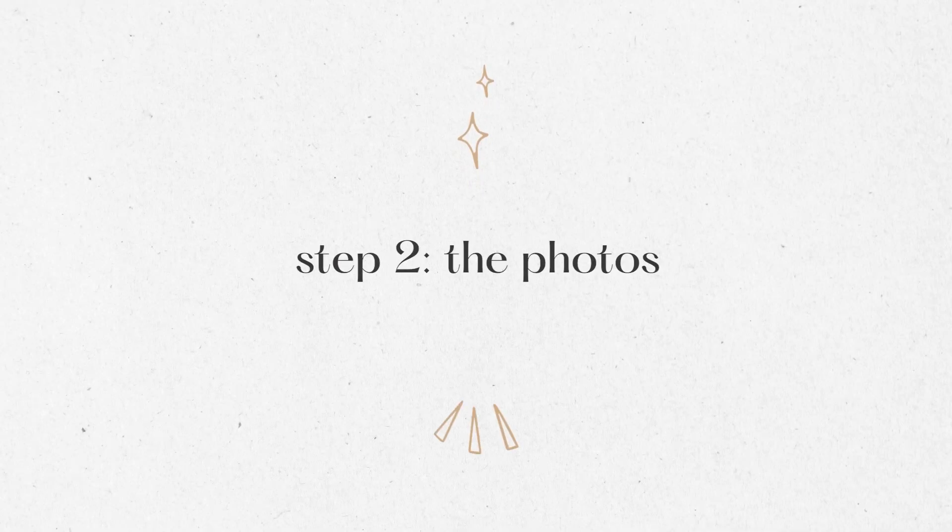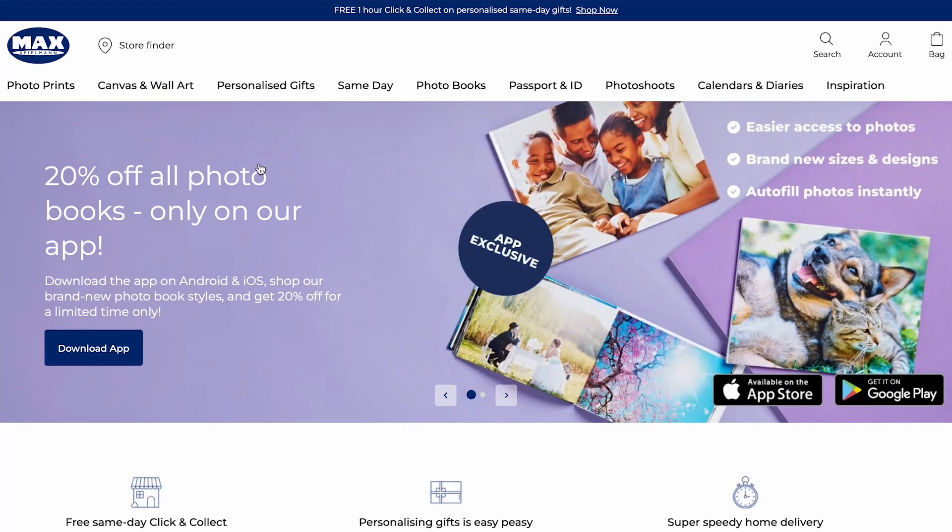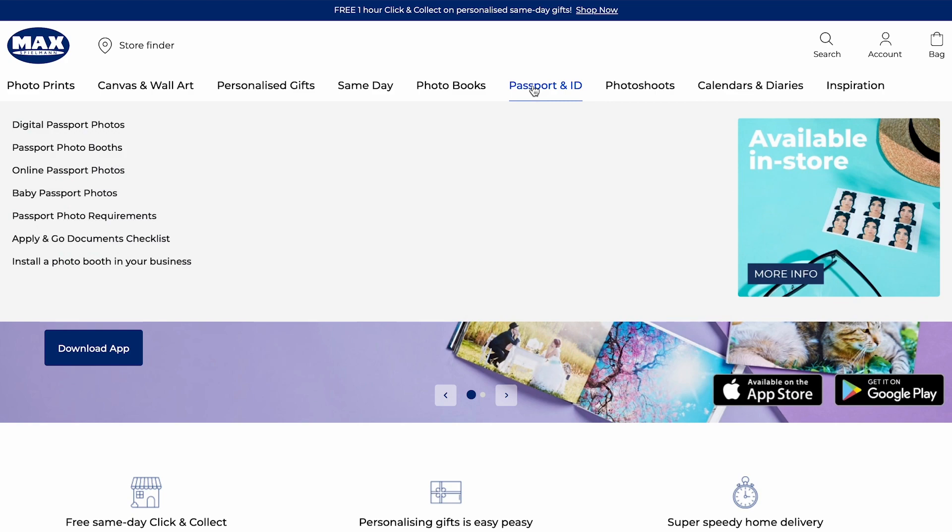Step two is all about your passport photo. When I read the instructions, it seemed like the application really stresses that you need to go to a professional studio and not one of those photo booths you sometimes see at the post office or train station. I ended up going to a place called Max Spielman — they're all over the UK. Basically you want any sort of photo printing kind of place, maybe somewhere that prints photos onto canvases or photo books. A lot of those types of places will have a photographer or at least somebody trained to do passport photos.